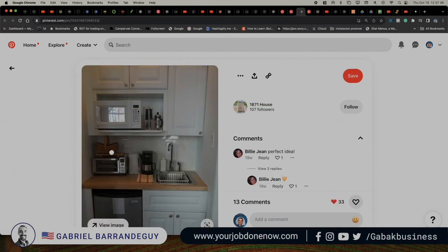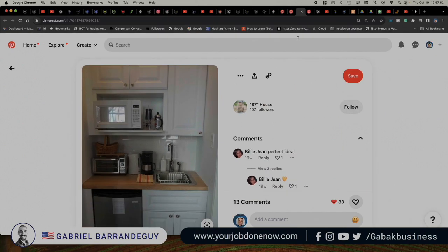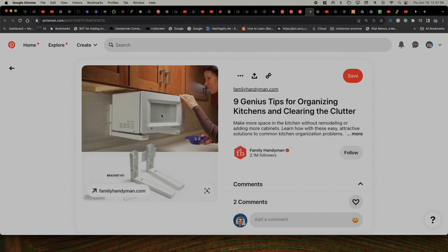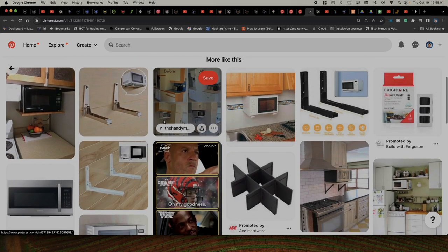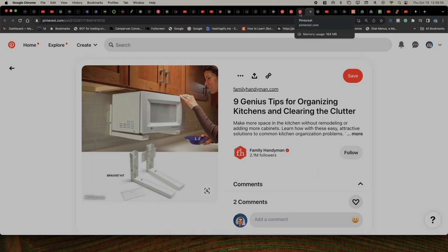So if you have to do something like that, it will be better than having it on the counter space, which is not going to look very appealing. If you have to sell the house, having a built-in setup looks a bit more high-tech. Also, when you have the drawer microwave, it might be a little bit more difficult to clean. The over-range option is easier to clean, but it is up to you.